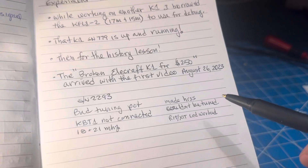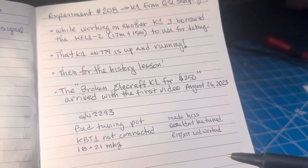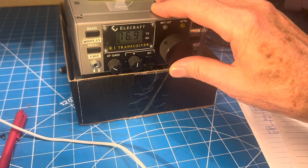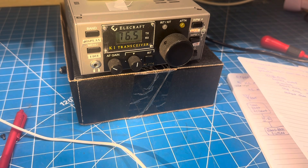The only sign of life it had was a little bit of hiss from the audio, and the RIT and XIT LEDs worked. So now it does receive. The first video was August of 2023, so it's been a long time since I played with it.